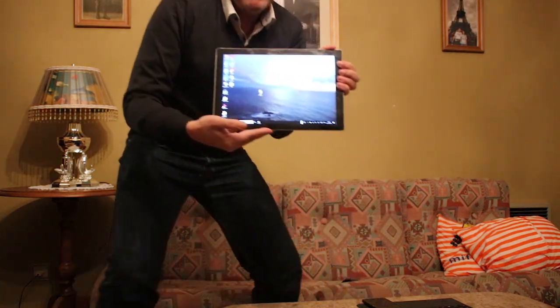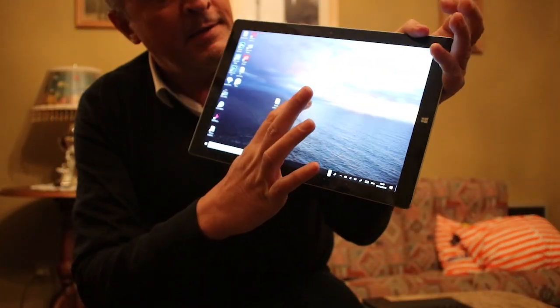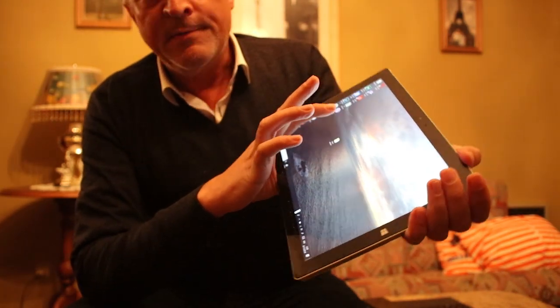Do you have problems with your Surface where parts of the screen do not work, but it's not cracked and you haven't dropped it? I had that, and I looked everywhere. After searching and searching, I managed to find a fix. As you can see, my Surface doesn't have any cracks, and I recently noticed I couldn't interact in some parts of the screen. You can clearly see parts of the screen where, as soon as you touch it, there's a little round mark showing you've pressed — but those areas were not responding to touch.